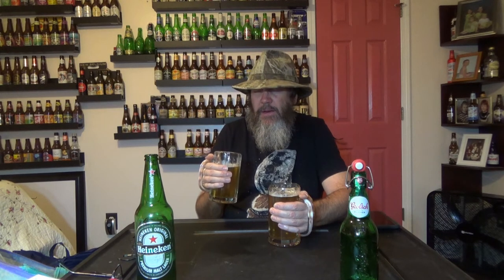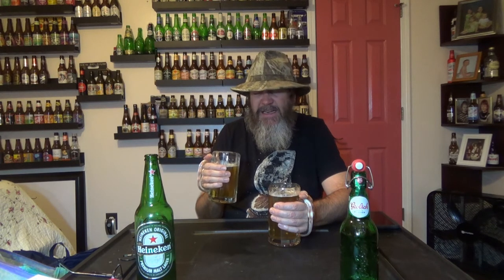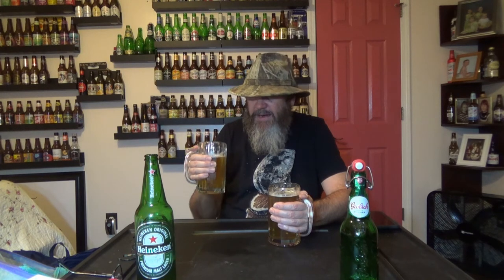Oh man, it's good. That is good. It's got a nice, fresh flavor — crisp, clean. The color of it was beautiful; both of them were beautiful, bright beers. The Grösch was just a little bit darker in the light that I have, but that is delicious beer.